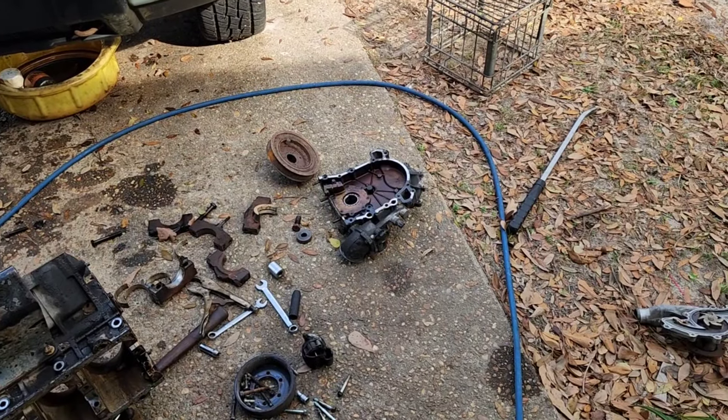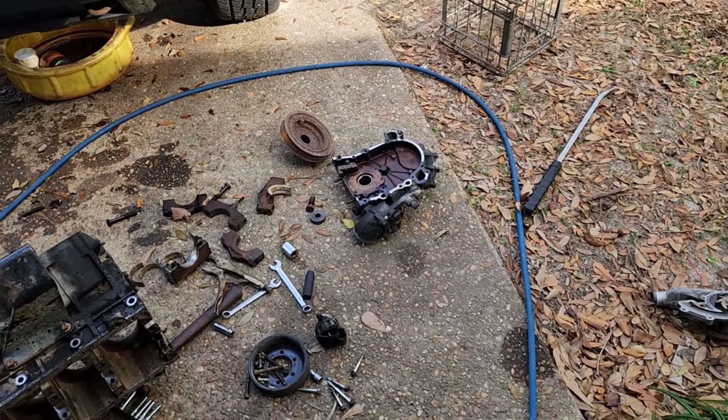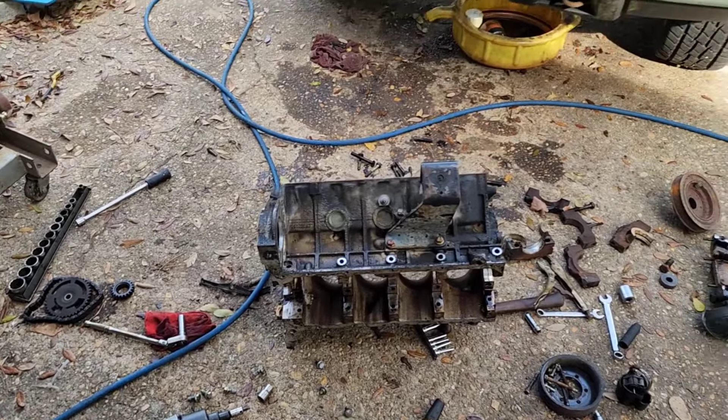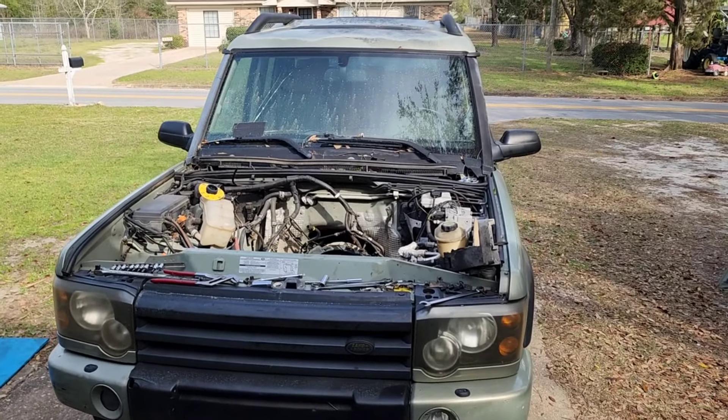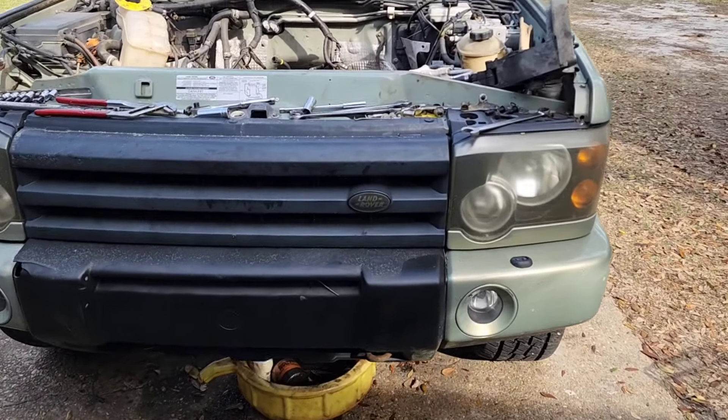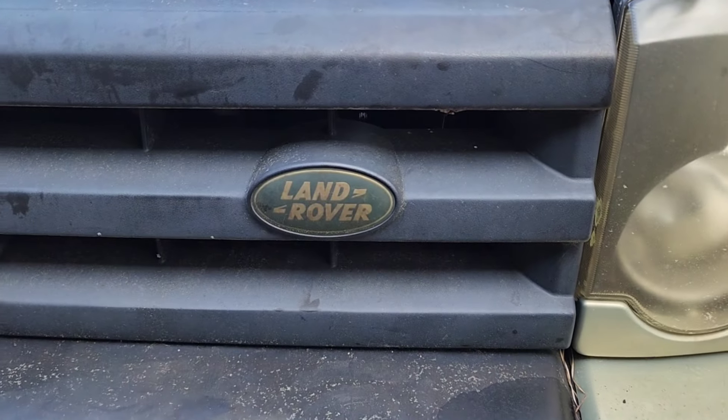The flywheel looks good — the flex plate and everything looks good, so that's good. Oil pump I haven't taken apart yet but nothing looks tragic in there. What a mess I've made in my driveway once again, all for the damn green oval. What am I doing with my life?